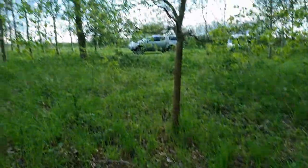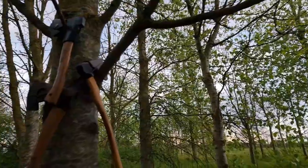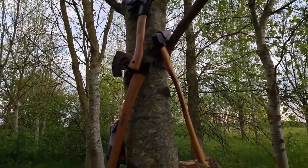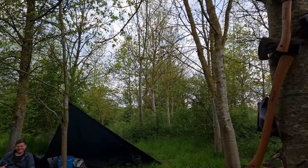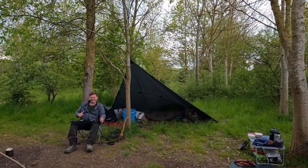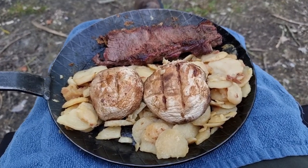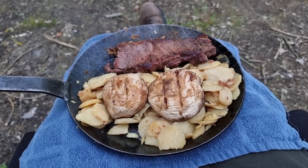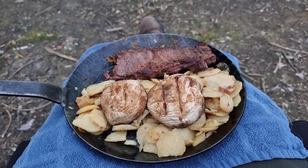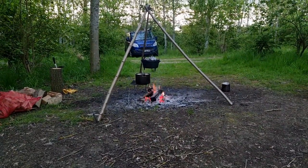Turning into a cracking little evening around here. We've all cooked. Couldn't be bothered putting it onto a nice clean plate, so we're just going to eat it out of the skillet on my lap. Guys are almost finished with theirs.